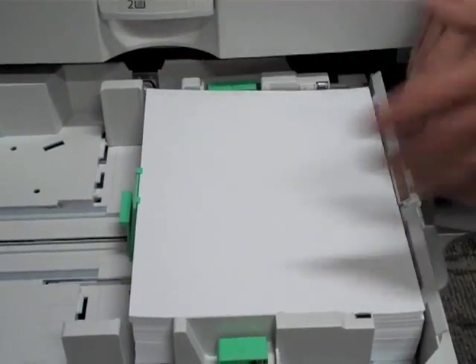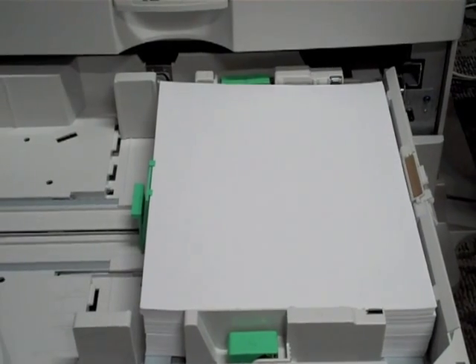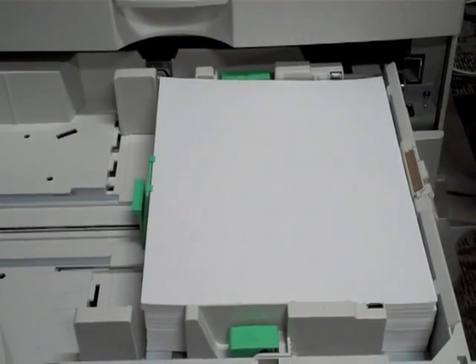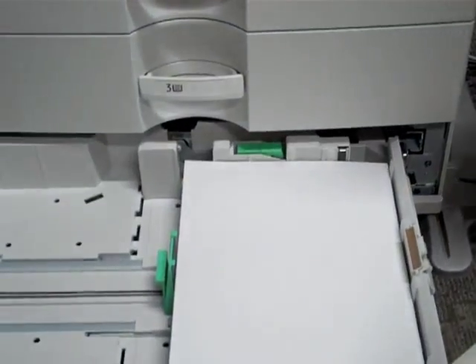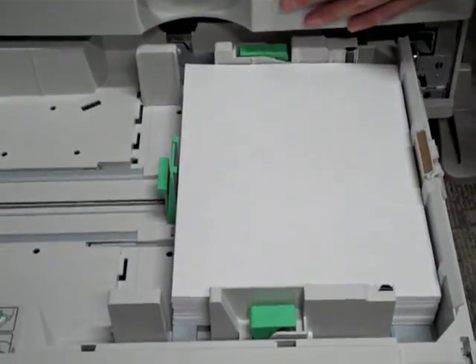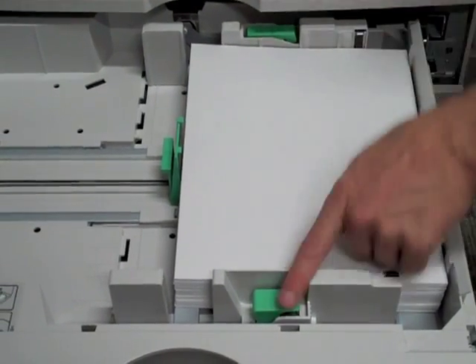I would recommend that you leave these drawers set and locked — that way you don't get people doing different sizes out of the drawers and confusing everybody. Drawer four has the same configuration as drawer three: 550 sheets. Don't fill above your little tabs and line. Same adjustments apply.